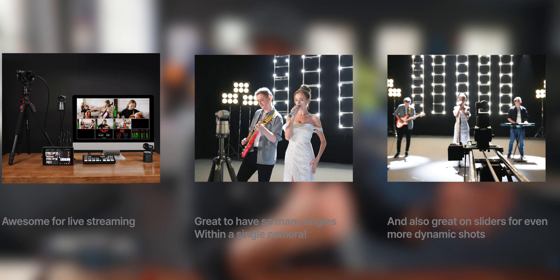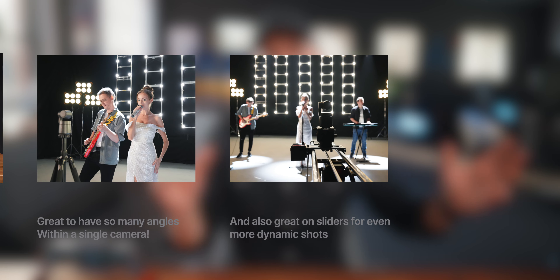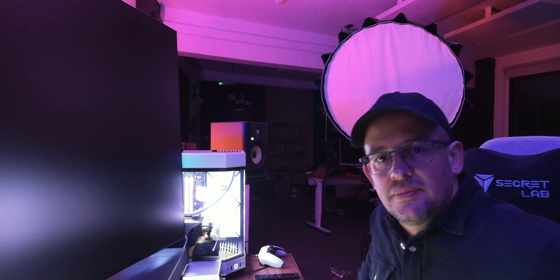I can see this being quite useful for people working with live broadcasts — it could be a place of worship or anywhere you want a multicam setup. And of course, live streaming — this is for creators who want to spice up their streams a little bit.